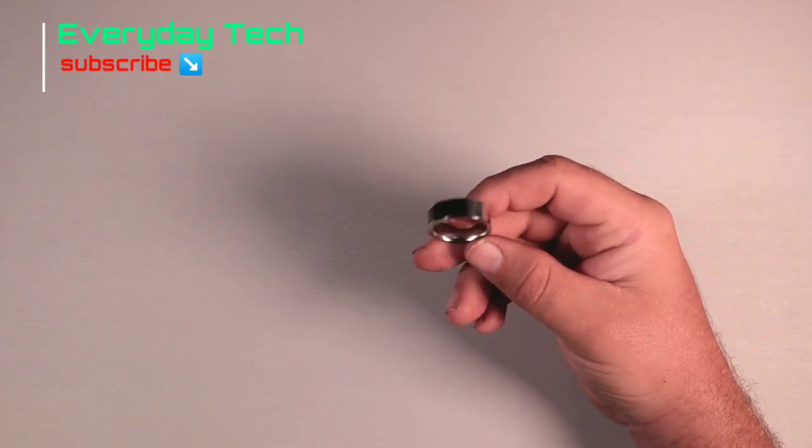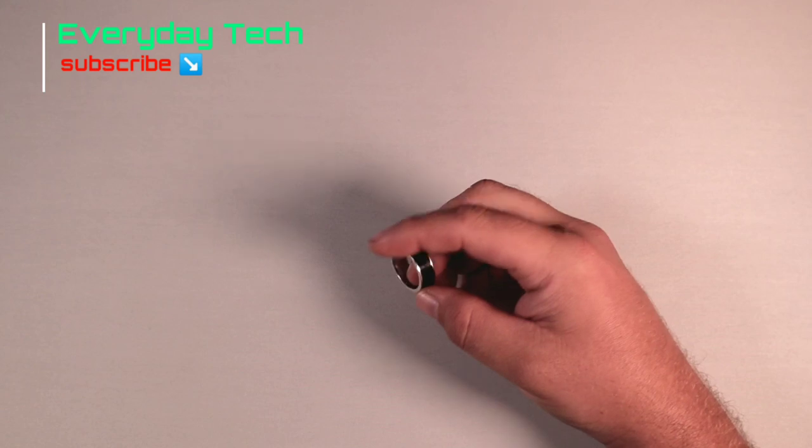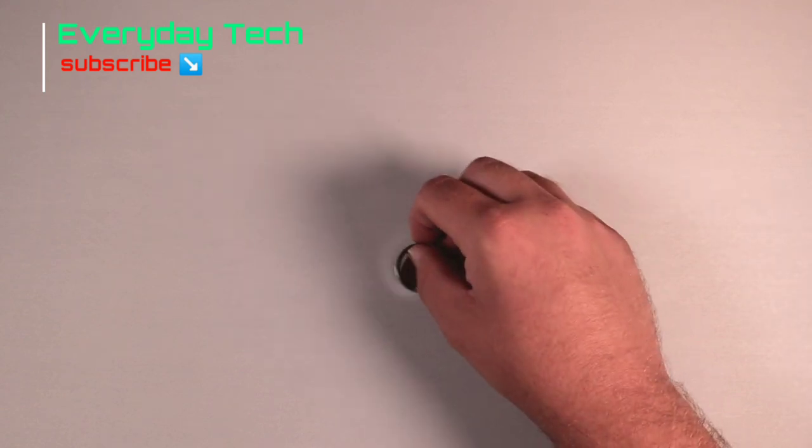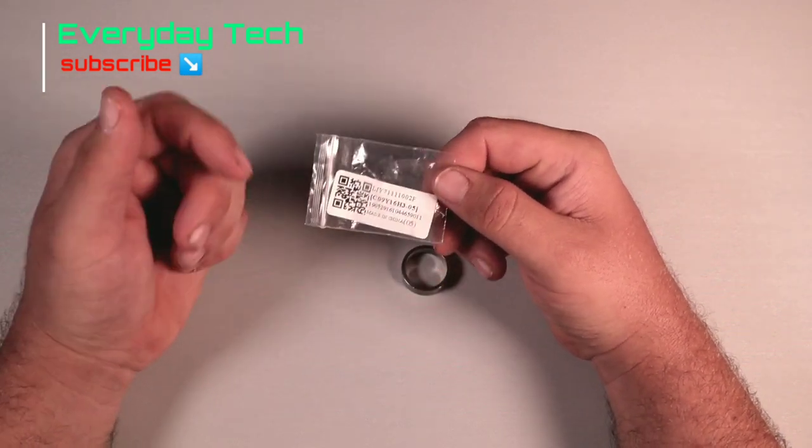It has several uses and I believe it could be useful for several people. We're going to look at what you can do with the ring and what the best application to use with it is. When you get this ring it's quite nice — not particularly dazzling or blingy, but it'll do the job and sits nicely on your finger. The one I ordered came in a bag which has a QR code on it.